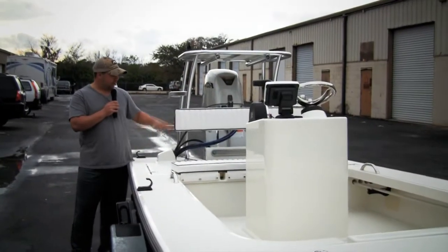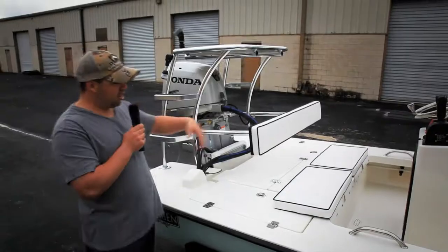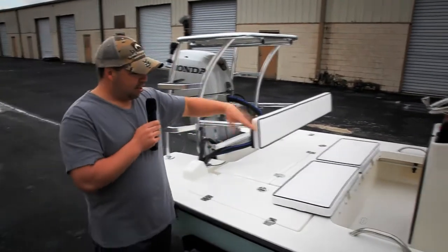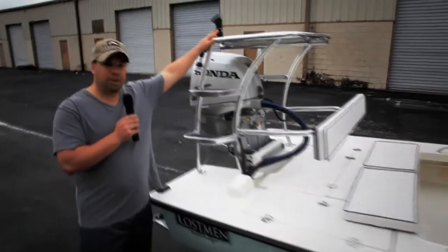You can leave it down, or you can actually take it off when you're not using it. We have the center console, the backrest with the cushion set, the grab handles, and a T-board push-pull holder up top.